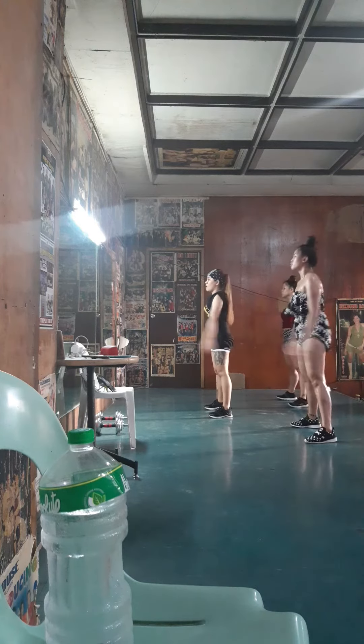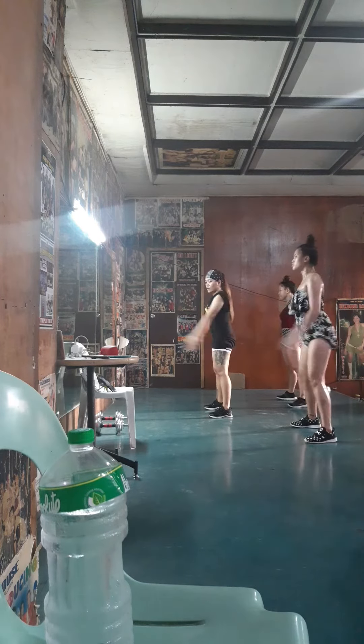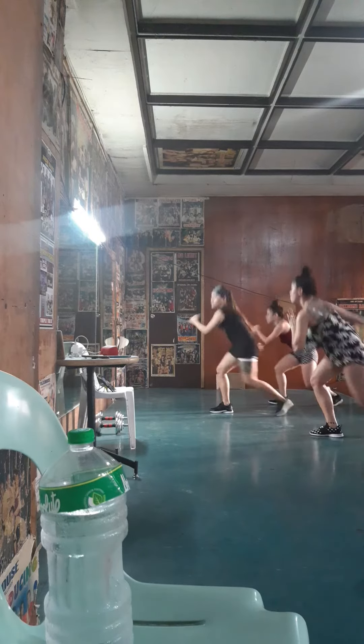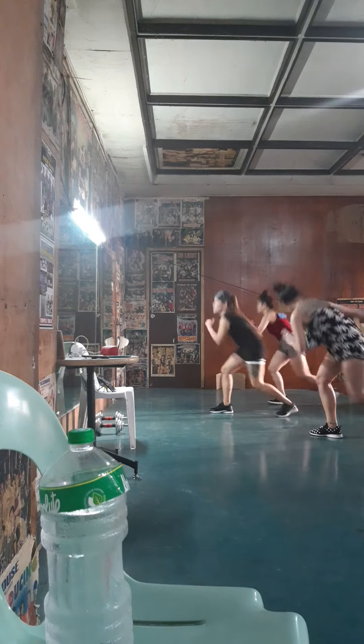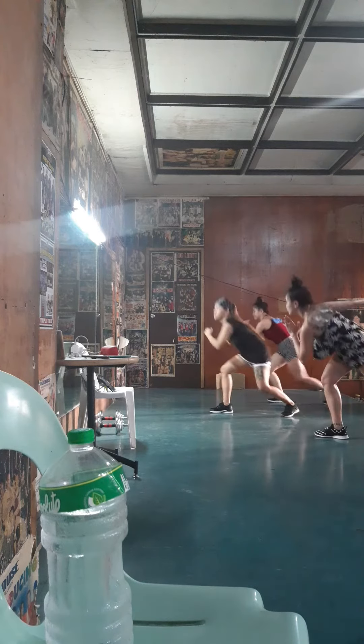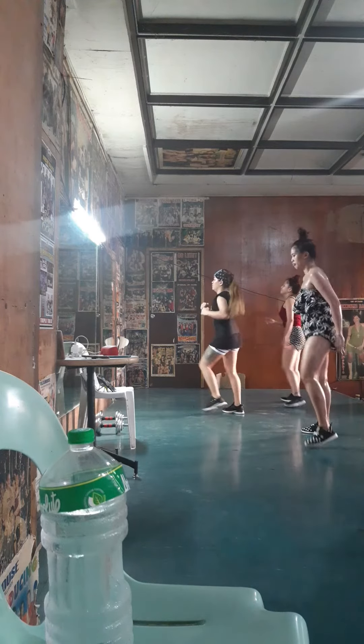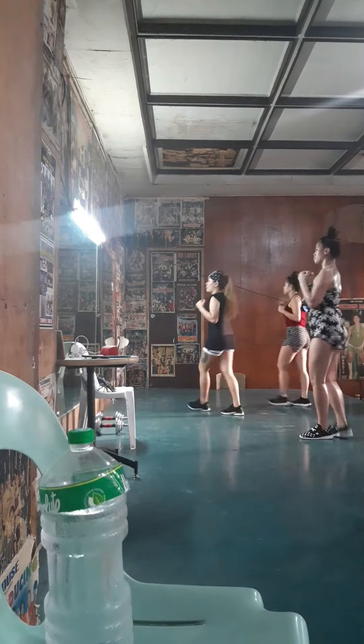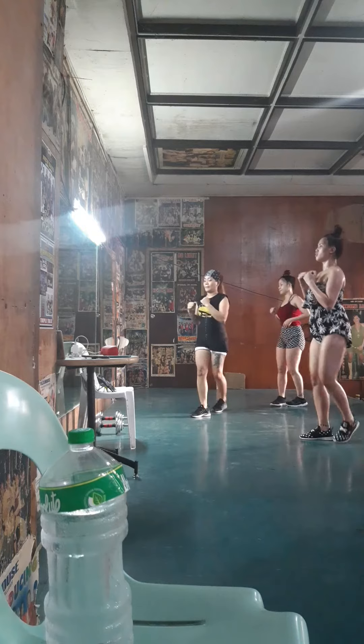Knees behind the toes. Give me a lunge. To the side. Rotate. Enjoy the music.